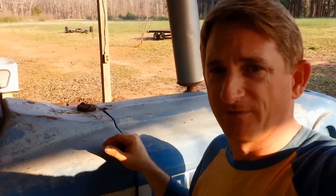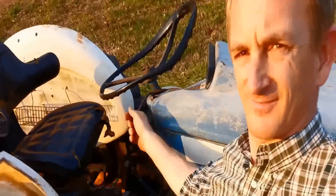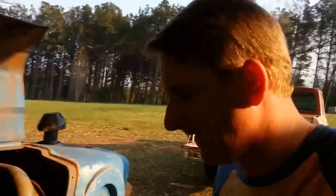Now if you've ever run out of diesel before, you know how hard it is to get up under the hood. If you've ever run out of fuel in a diesel tractor, you know how hard it is to take the battery out, get the tray and get up under here where the spark plugs are, and cycle through them and alternate them to get the motor cranked.